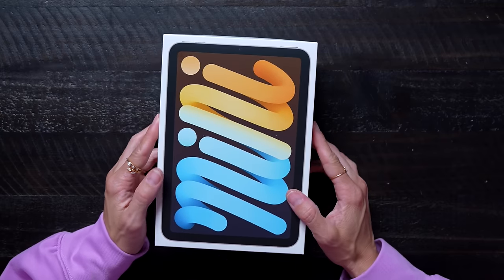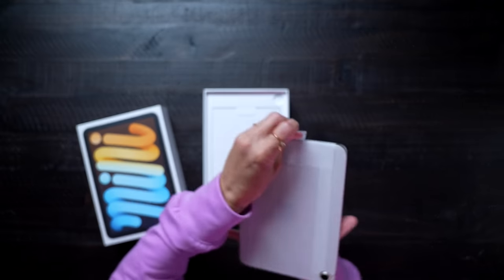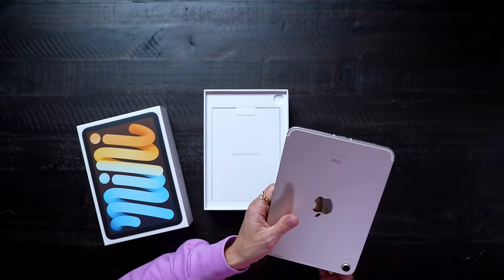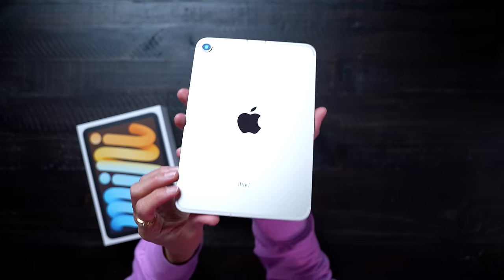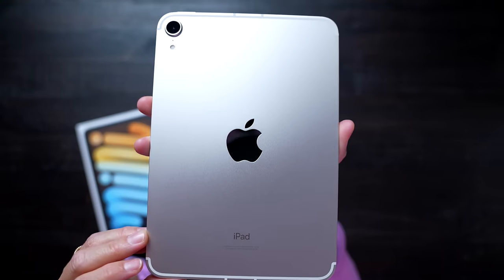This is the color I'm kind of excited to see, because this is a new one they announced called Starlight. It might be hard to tell on camera — it's silver, but it does have like a slight little hue of gold. I really like this.